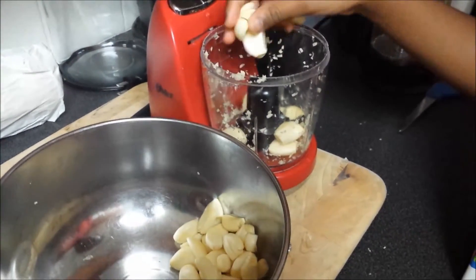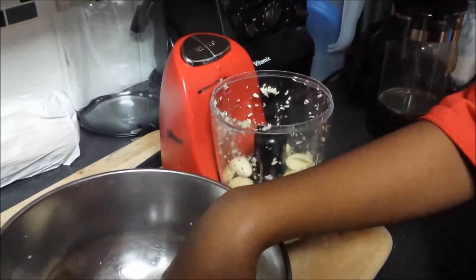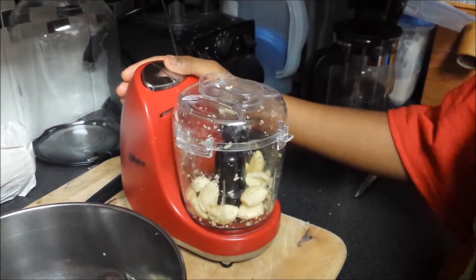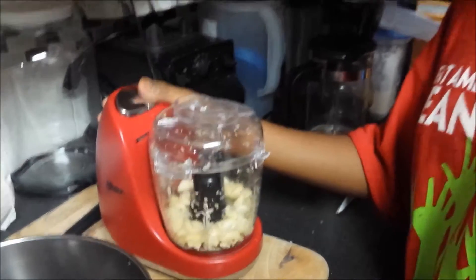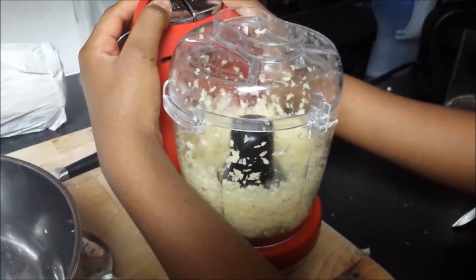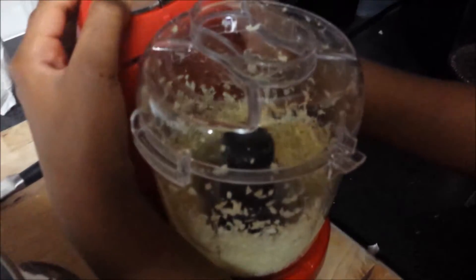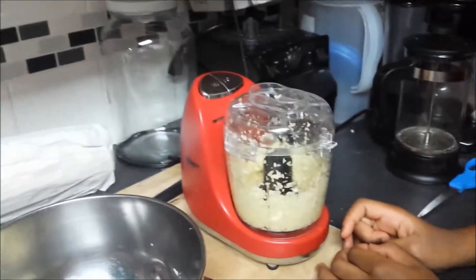She is putting them in batches. So far she's done one batch and this is her second batch. Now that she has processed them, she's going to go ahead and take them out.